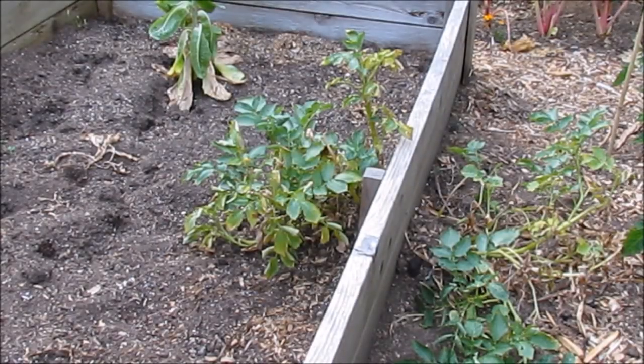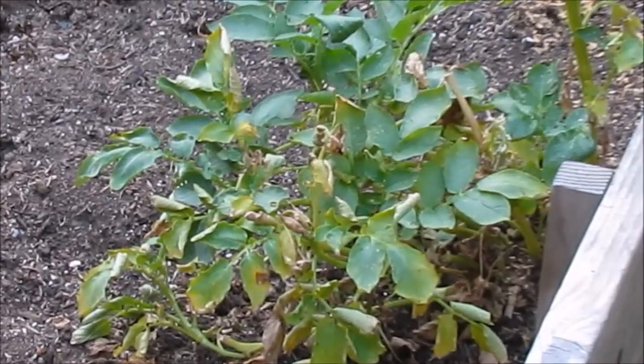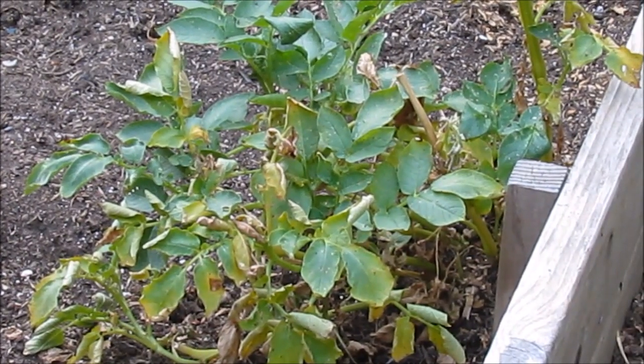Here is a couple of volunteers. Let me zoom in there so you can get a closer look. As you can see, the leaves are turning yellow, some are tan, so these are definitely ready to be harvested.